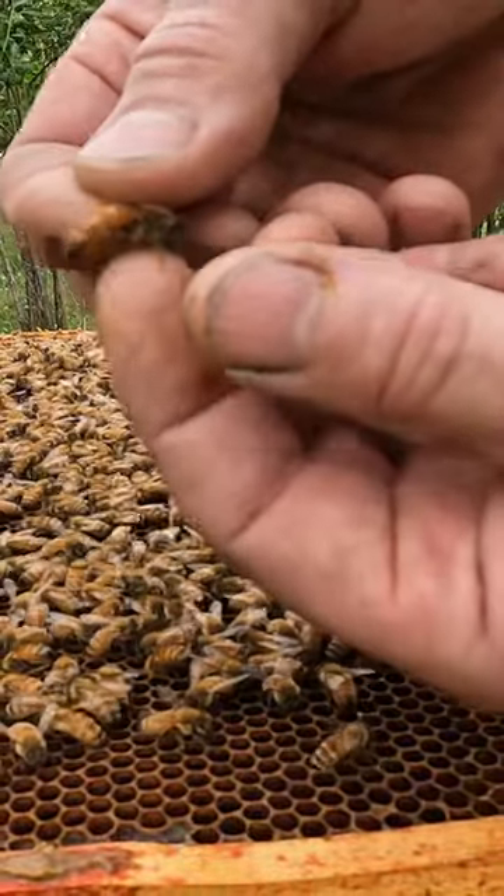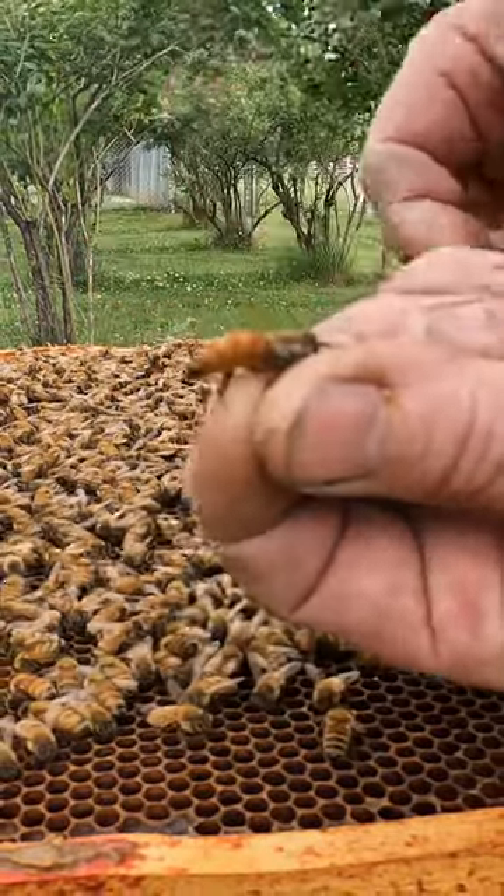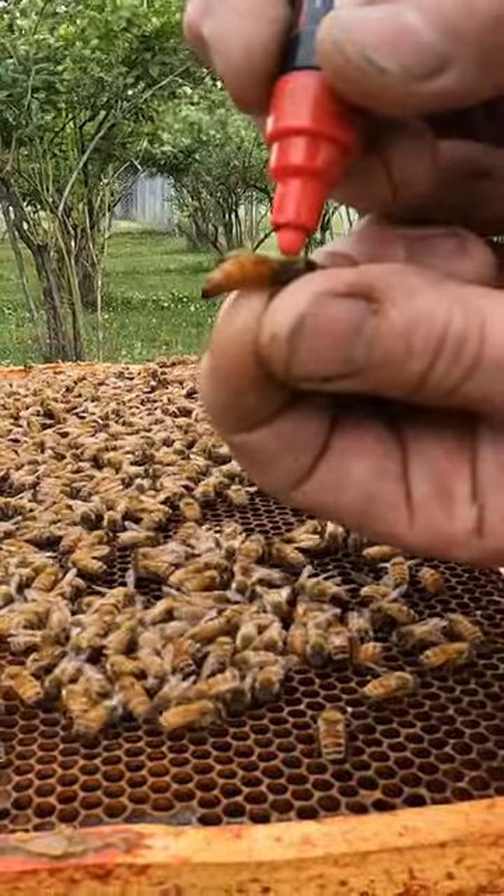You pick up the queen by her wings and you let her grab onto a fingertip. Then you pinch three of her legs with your thumb. It's important to pinch all three, otherwise she'll start spinning around and her legs could get damaged.